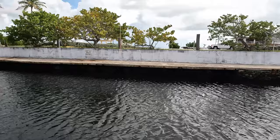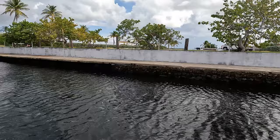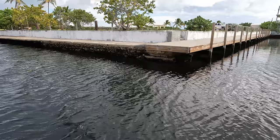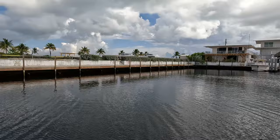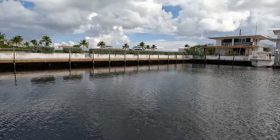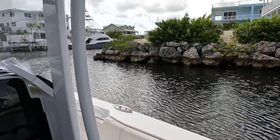All right guys, we made it back safe — looks like we beat the rain. Look at the difference guys at the dock — how high the water was to where it is now. There's my truck, but I'm not going to put it back on the trailer, I'm actually going to put it on the lift behind the house. Look at the water line on these rocks guys — that's easily a foot and a half, almost two feet.